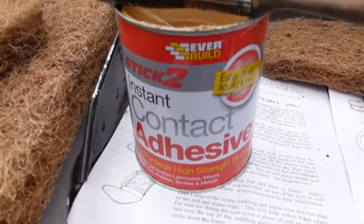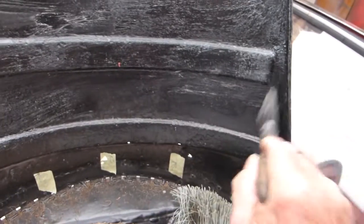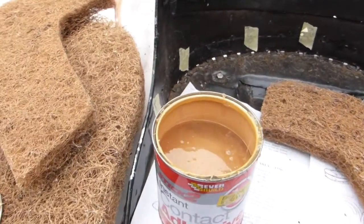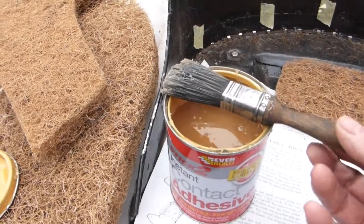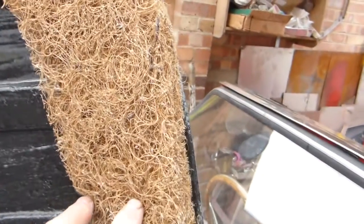This is the adhesive supplied by Rimmer Brothers. I'm applying it with a brush, a thin layer at a time, getting it nice and sticky. Then I'll apply the same to this shaped part and stick them on left and right. That's it glued on — bring it up to the edge.